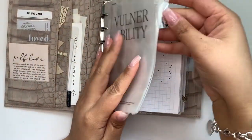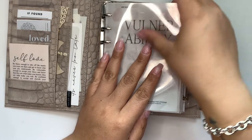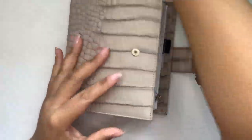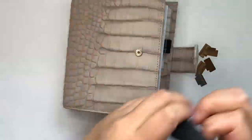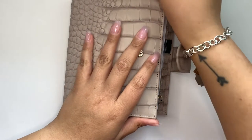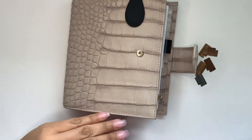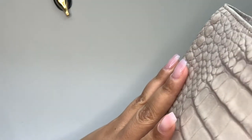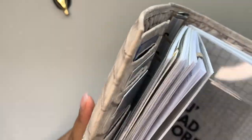A lot of people also use them decoratively to hold together their front dashboard or put them on the front of their planners. I'll show you what that looks like as a decorative element. I love Ollie clips — I have quite a few and find them really functional and handy.